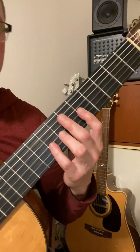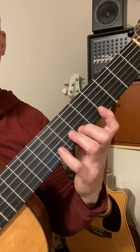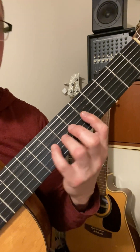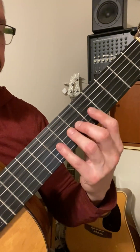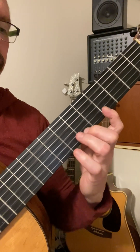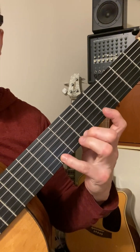The 6th mode is Aeolian, better known as Natural Minor. We've got 1-3-4, 2-4, extended 1-2-4. And the last mode is Locrian: 1-2-4, 2-3, extended 1-2-4.